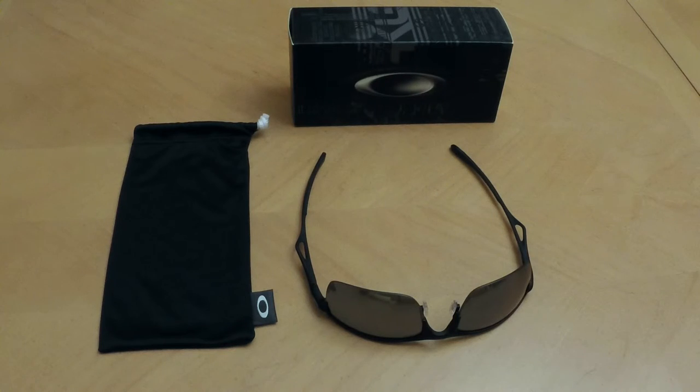Again, this is the Oakley Wiretap sunglasses with matte black finish and black iridium polarized lenses. If you have any questions, feel free to message me in the comments below. Thanks for watching.